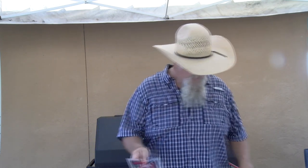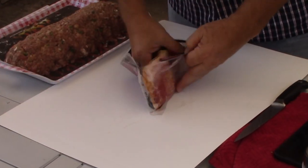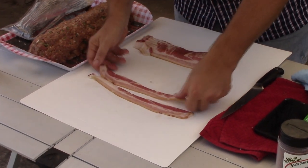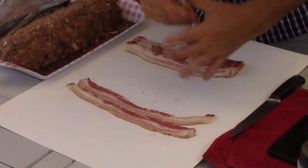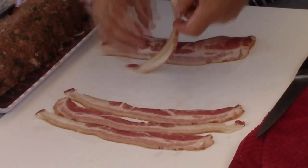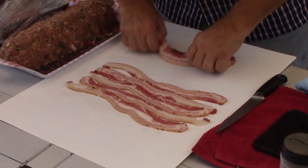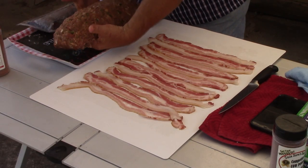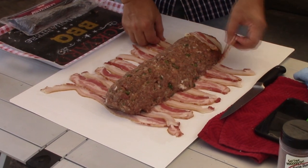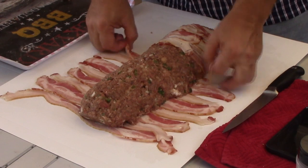Time to get this meatloaf wrapped up in bacon. I just got some regular bacon — when I'm wrapping in bacon I usually do not use thick sliced bacon, just regular size slices. We're going to lay these out so they cover that bottom so the bottom doesn't go down through my grates — that is really what I'm looking for. A prettier presentation would be draping it over the front. If you wanted to do a bacon weave, you could do that. We can pick this up, put it on our bacon — it's just long enough to go around.